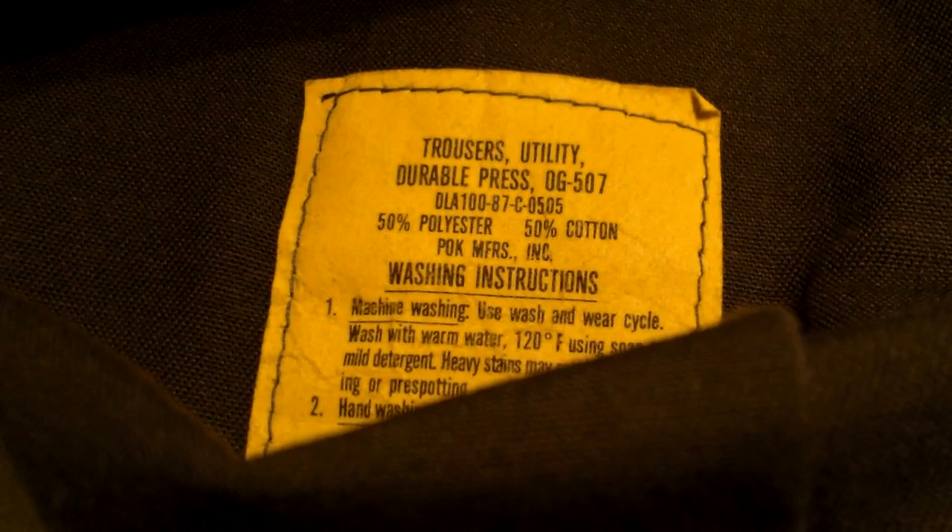Size 17.5 by 32. It is in near mint condition. Came with the pants. These are very, very long pants. They're in mint condition as well. These are size 36 by 35. Trousers Utility DuraPress OG507 DLA 1987.